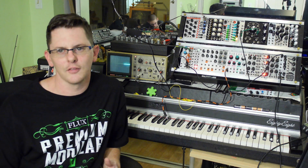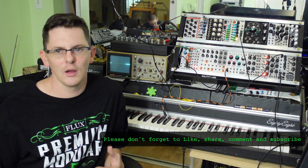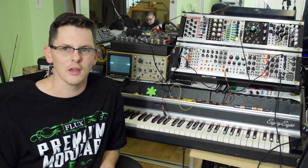Hey, what's up everybody, it's Flux with FluxWithIt.com, and today we're going to check out the Animodule line amp. This time I'm going to use it in a way that's a little bit different than how it's laid out on their site.